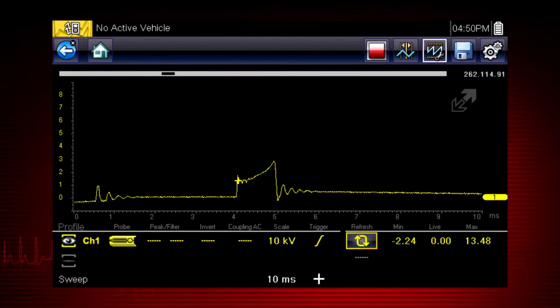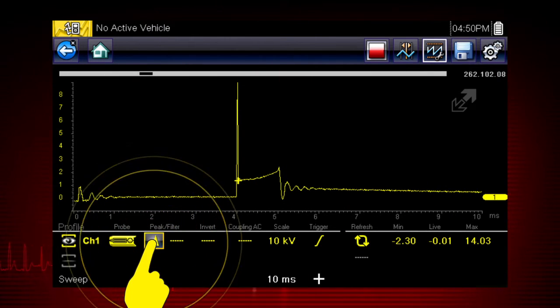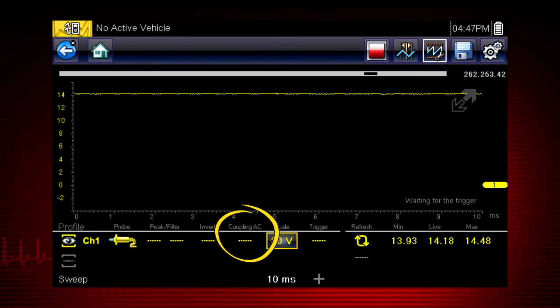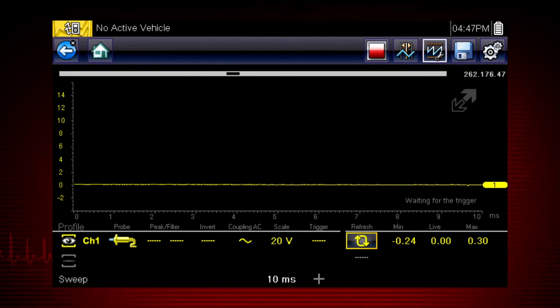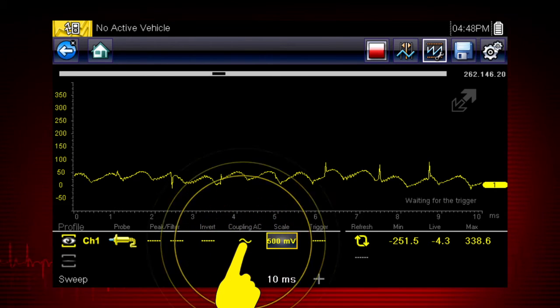At 6 million data samples per second, the Snap-on scope function can capture many more samples than displayed on most standard display screens. To take advantage of this capability, select the peak detect function. The scope samples at the maximum rate possible and captures extremely fast peaks and glitches, like ignition spikes. Coupling AC subtracts the average value of a signal so that small variations display prominently on the waveform, blocking the DC portion of the signal to amplify the AC signal without driving the waveform off the screen. Simply touch the Coupling AC icon to activate.